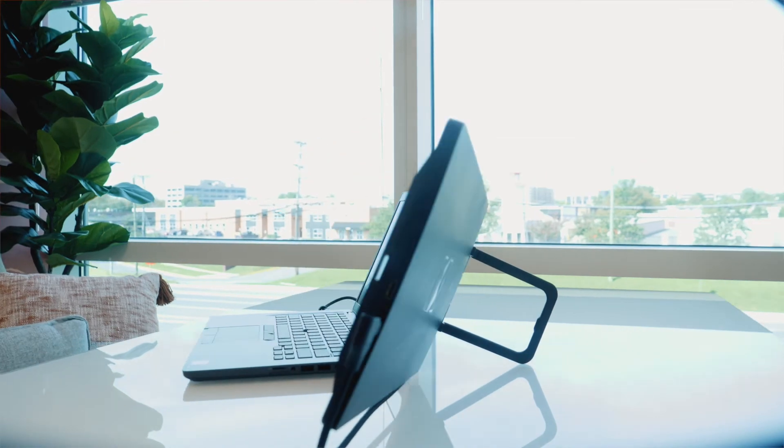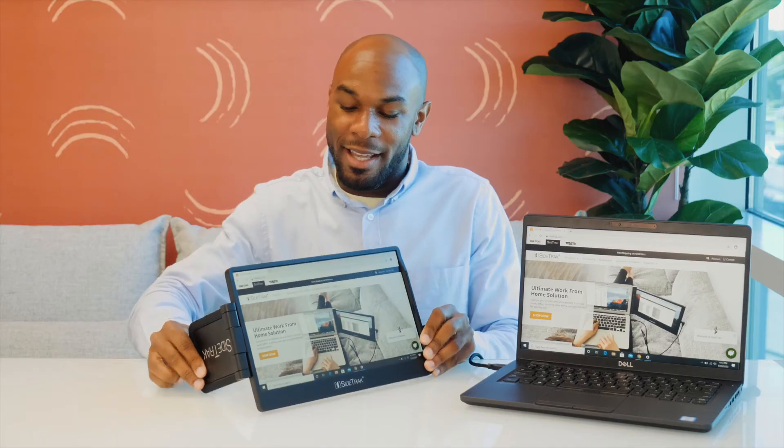If you would like to provide additional support to your laptop's hinge, we recommend using Sidetrack's built-in kickstand. This kickstand also enables the Sidetrack Swivel to be used as a freestanding monitor.